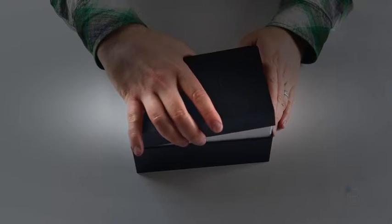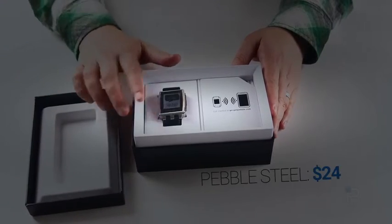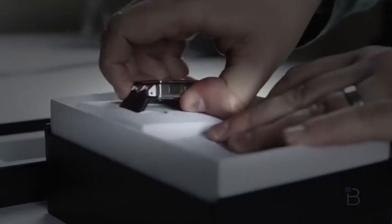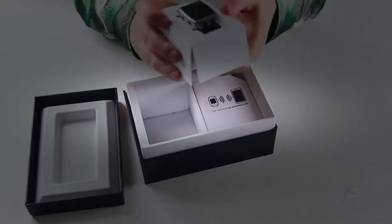No difference with the internals — it's all about the externals on this. I'll go ahead and pull up the box. And there is the Pebble Steel. Go ahead and pull it out. Really a nice quality packing material — it's cardboard, but it's got sort of a soft velvet feel to it.